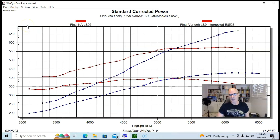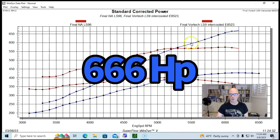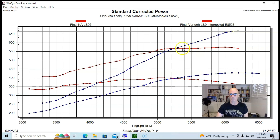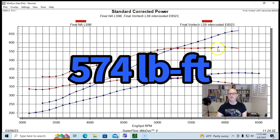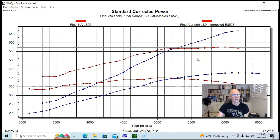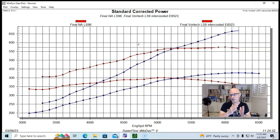Still with the LS9 camshaft, peak power jumped up to 666 horsepower and peak torque was 574 foot-pounds. With centrifugal blowers, boost starts out much lower around 3,000–3,500 RPM and peak boost is up past 6,000 RPM.